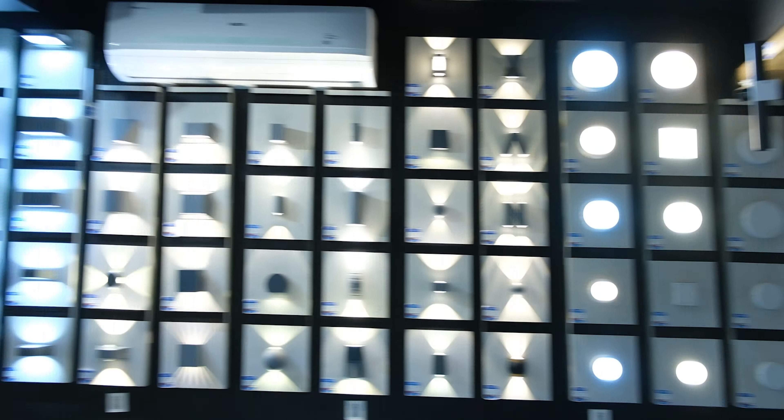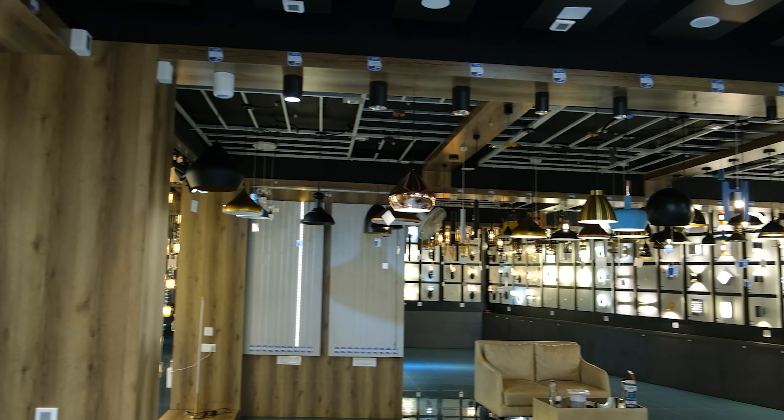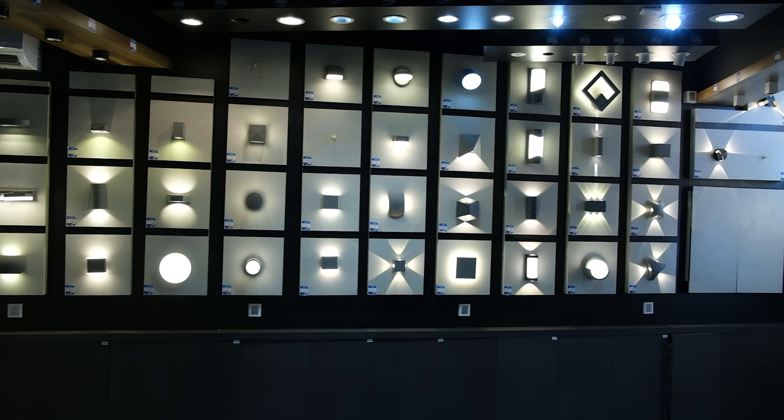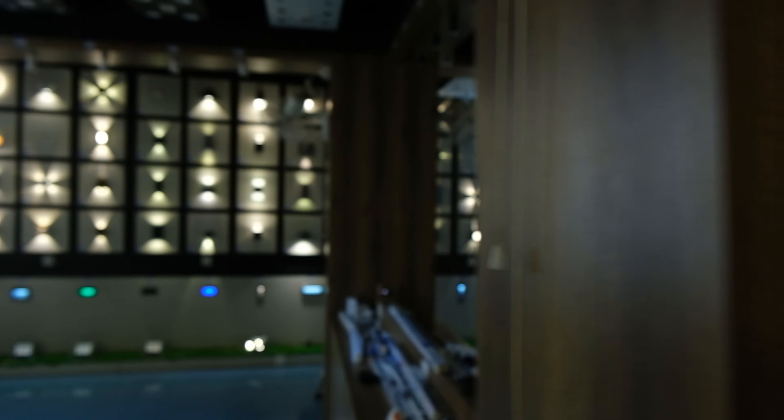2nd floor commercial items display — huge collections. Commercial panels, cylinders, outer wallets — huge collections on display. We can see any collection.